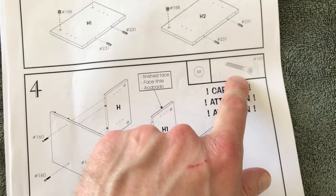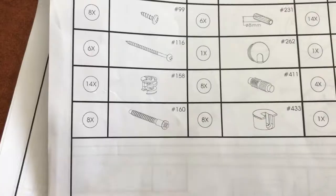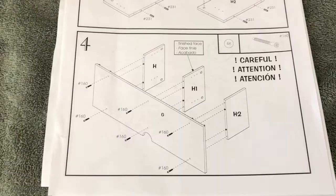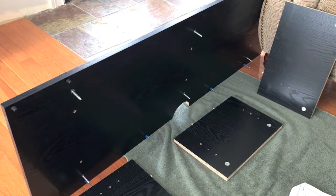Go grab six of the part number 160 screws. Part 160 has the flathead as opposed to the round head; the round head is part 116. Back to our parts, we will grab six of these flat tip screws. Reference the image and properly set the boards and hardware correctly. At that point, secure all boards together. Making progress - step four is complete.